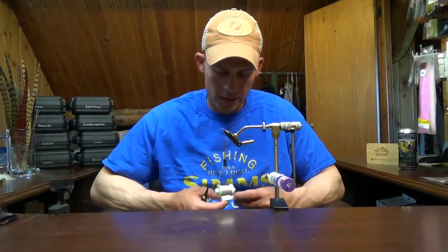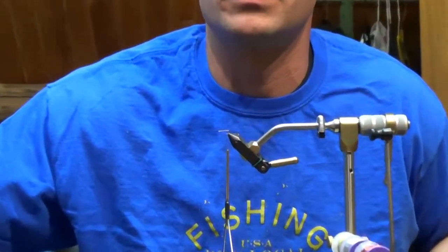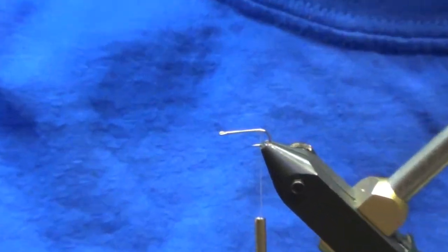Welcome back. This week we've got another dry fly — we're going to do a blue wing olive quill-bodied Catskill traditional style dry fly. We're going to do it in a size 16 on a Daichi 1110. Size 16 is going to be on the bigger end of blue wings that you'll see.